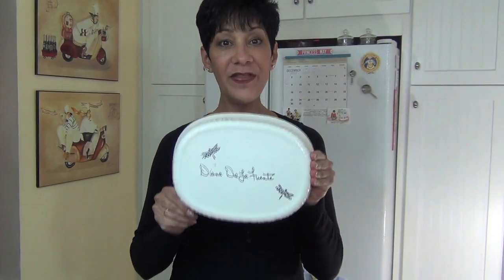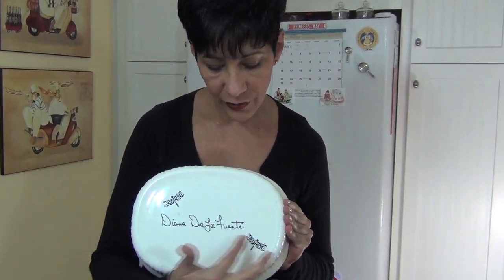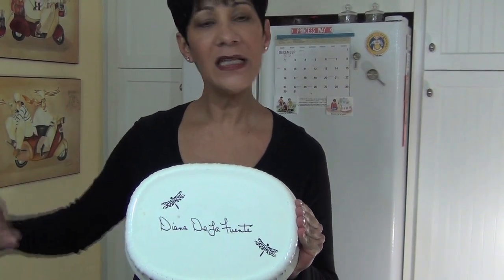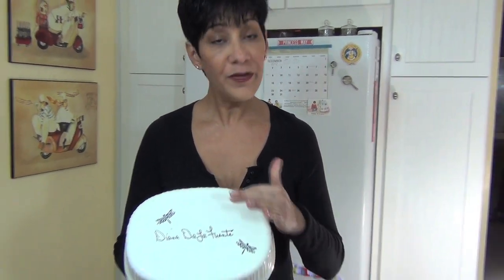Isn't it cool? And I also have this. For this, you use an oil-based Sharpie. I just put my signature and a couple of little stencils. You put it in the oven for 30 minutes and let it cool in the oven — after 30 minutes, shut off the oven and leave it in there until it's completely cooled. And if you use the oil-based Sharpie, not the regular Sharpies, they'll be dishwasher safe.